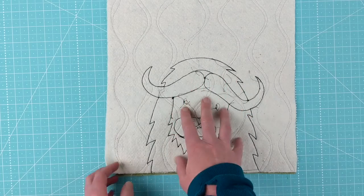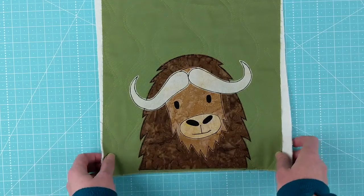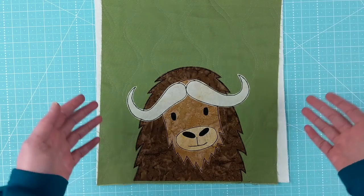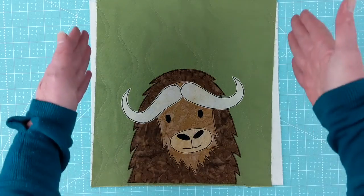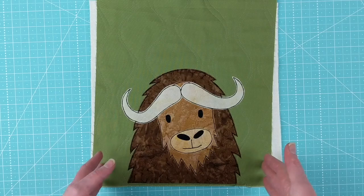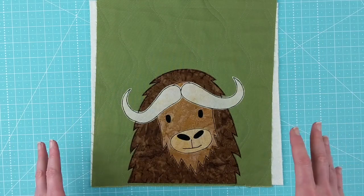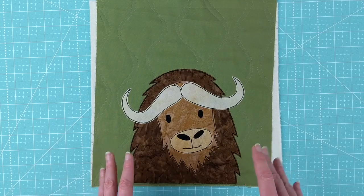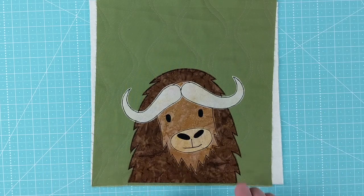After I get the quilting done, the appliqué done, the outline stitching done — all just through the batting — that's when I trim all my blocks down to size, sew them together, press those seams open, and attach the backing. The backing does get quilted to the front, so there is one final round of quilting, but it's just straight line quilting — stitch in the ditch along the seams joining the blocks. This block finishes at 10 inches square, so you're stitching straight lines 10 inches apart — the easiest quilting when wrestling a whole quilt through the machine. I can do a nap size quilt in about half an hour. So that's the broad overview of Quilt As You Go, and now we'll get into the details of making Moe the Musk Ox.